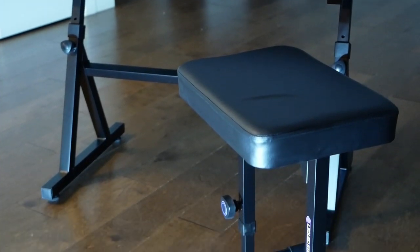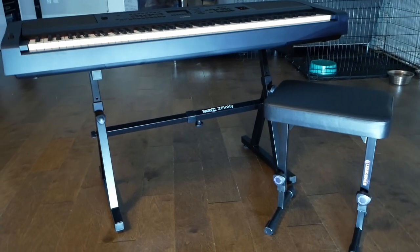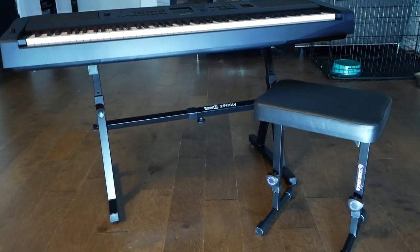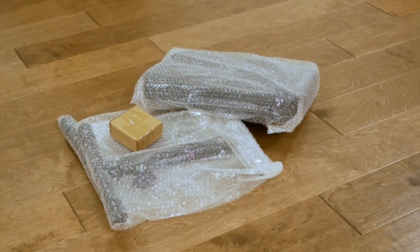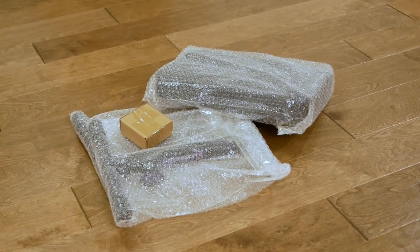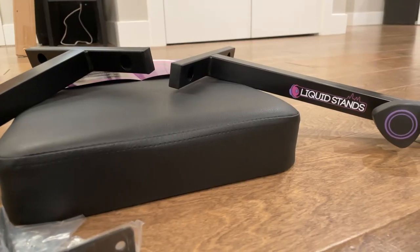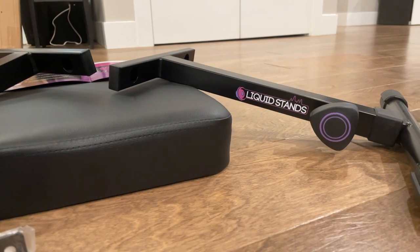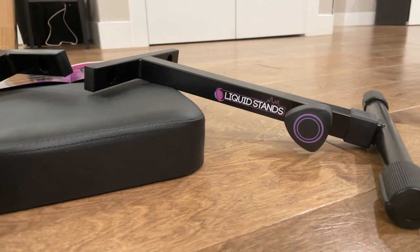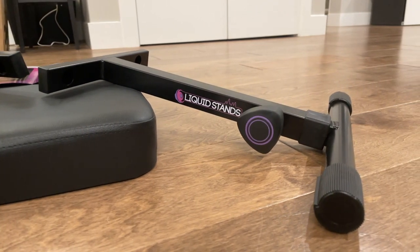Hello everybody, this is the Liquid Stands Piano and Keyboard Bench. It is an adjustable and cushioned seat that won't set you back a whole lot. It ships in a relatively nondescript box that opens to reveal the well-protected metal legs, seat, and a small hardware packet. Upon initial inspection, everything looks well made — clean welds, a high-quality satin black finish, and well-applied graphics give one the impression this bench should cost a bit more than it does.